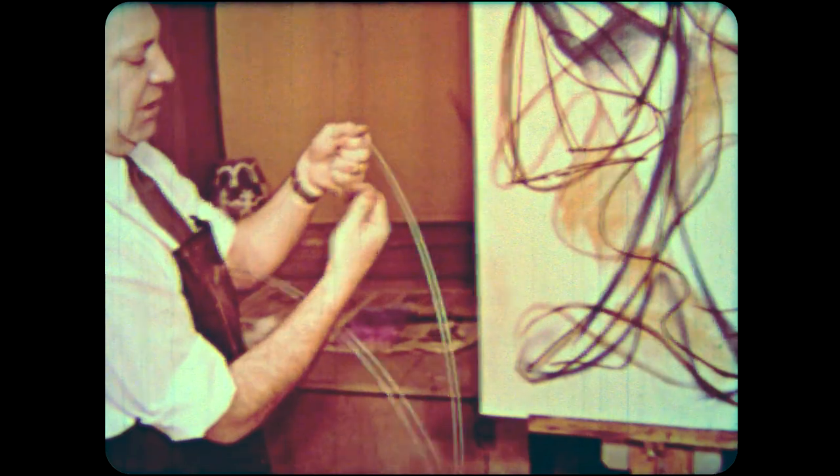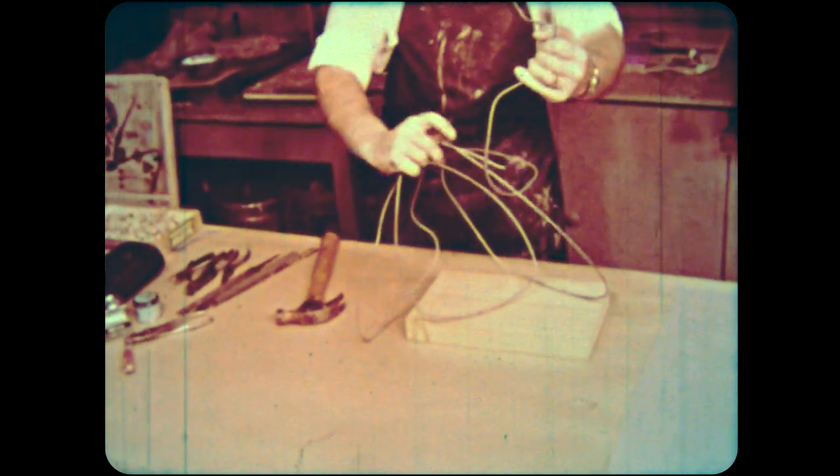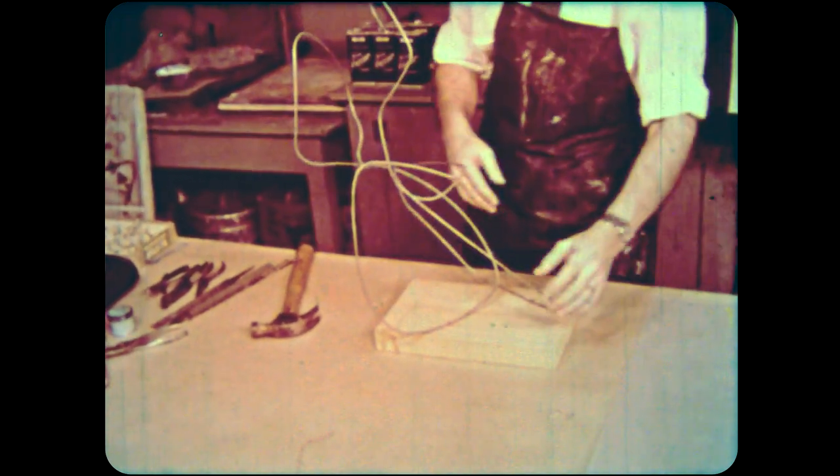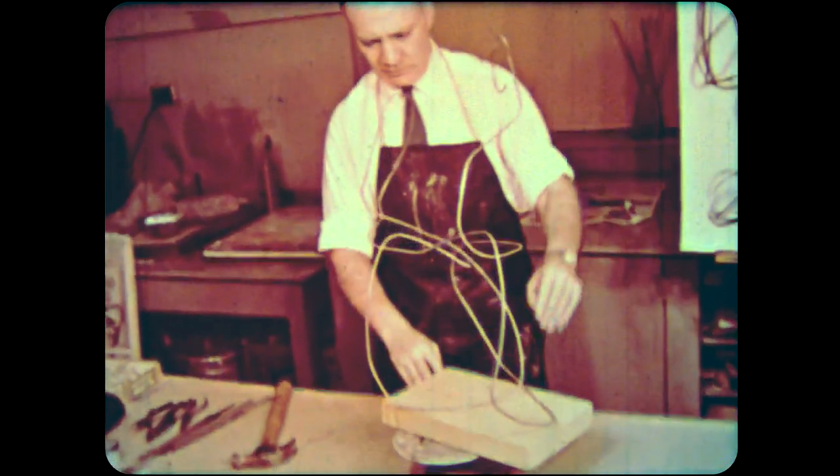Use heavy wire to express lines moving through space. Use pliers, if necessary, for the small movements. A double or stable base is important. Remember, this will be a construction of real forms — it needs to be engineered, structurally sound, balanced, and able to stand and carry its own weight. The technical problems of structure may suggest new ideas. Look at the rhythms from every possible angle.